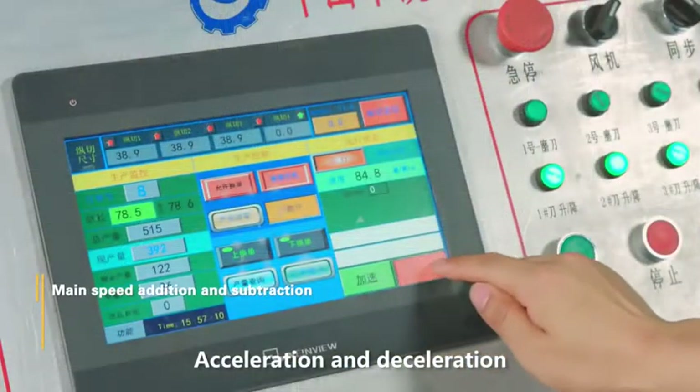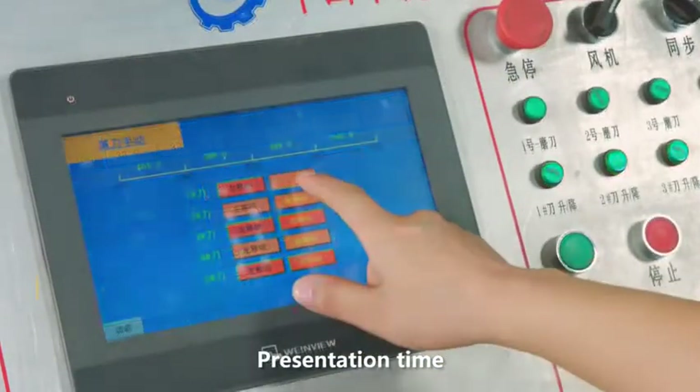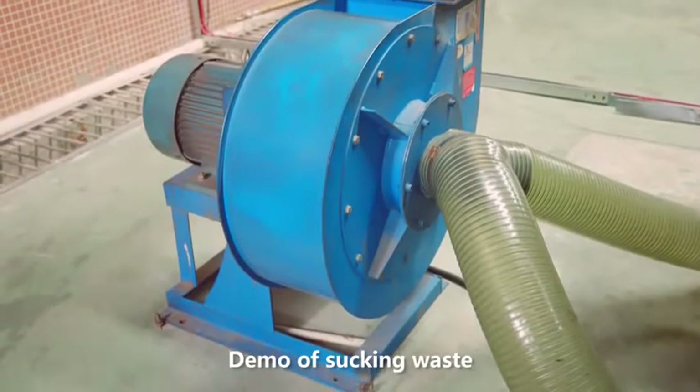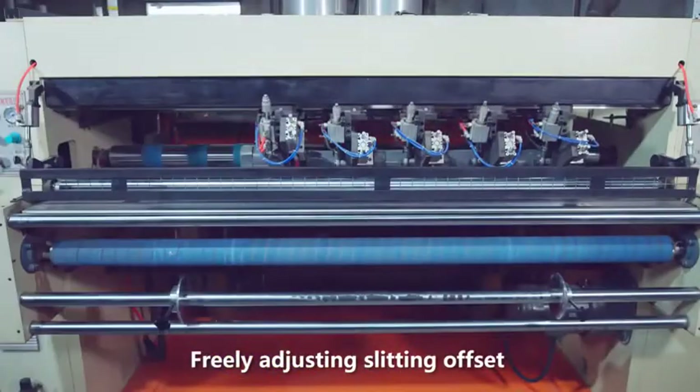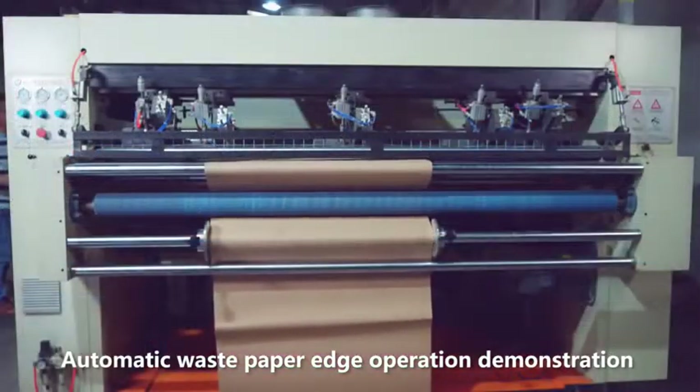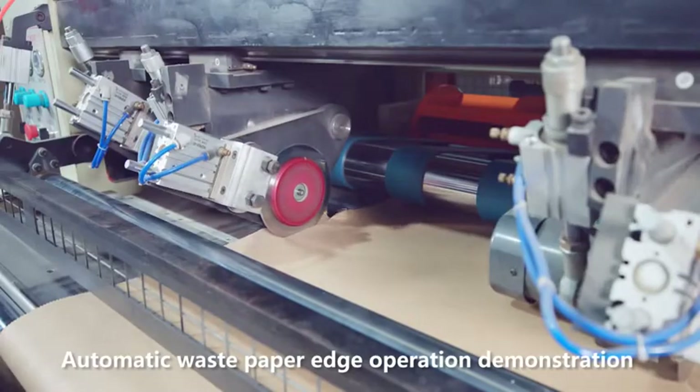Acceleration and Deceleration. Presentation Time. Demo for Sucking Waste. Freely Adjusting Slitting Offset. Automatic Waste-Pie Badge Operation Demonstration.